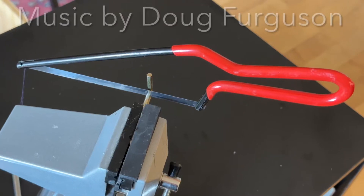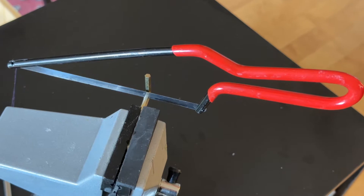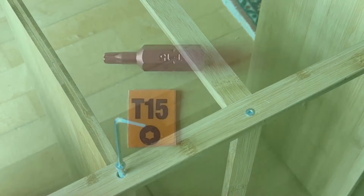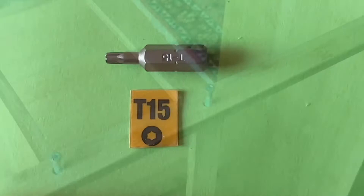In a recent video I demonstrated how the bend of an Allen wrench could be cut off with a hacksaw and inserted into a power drill to make Allen wrench projects easier and quicker. It was pointed out to me by one of my viewers that a torque bit could be used for the same purpose, so you may not need to cut off an Allen wrench.